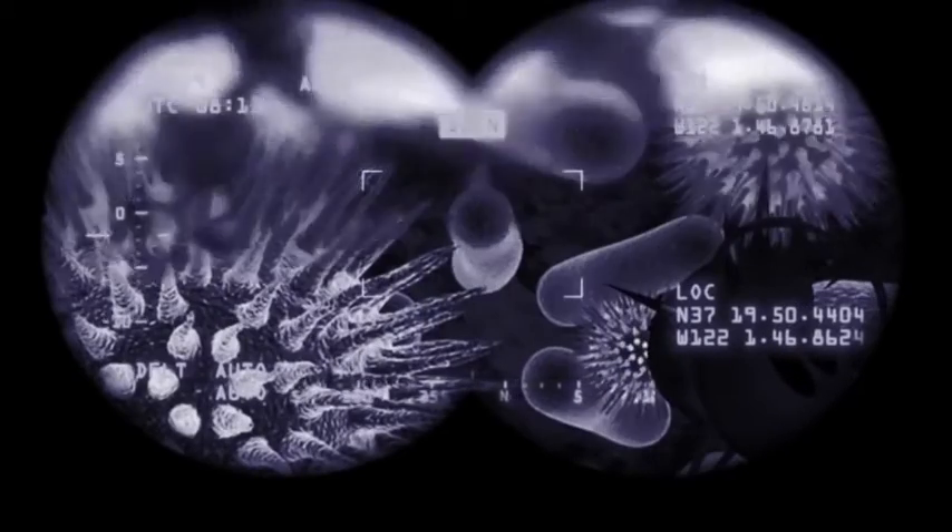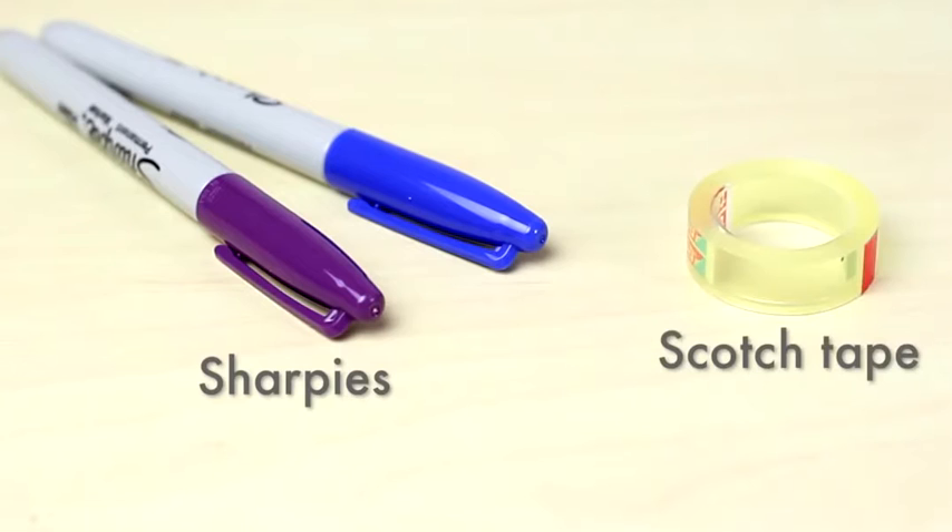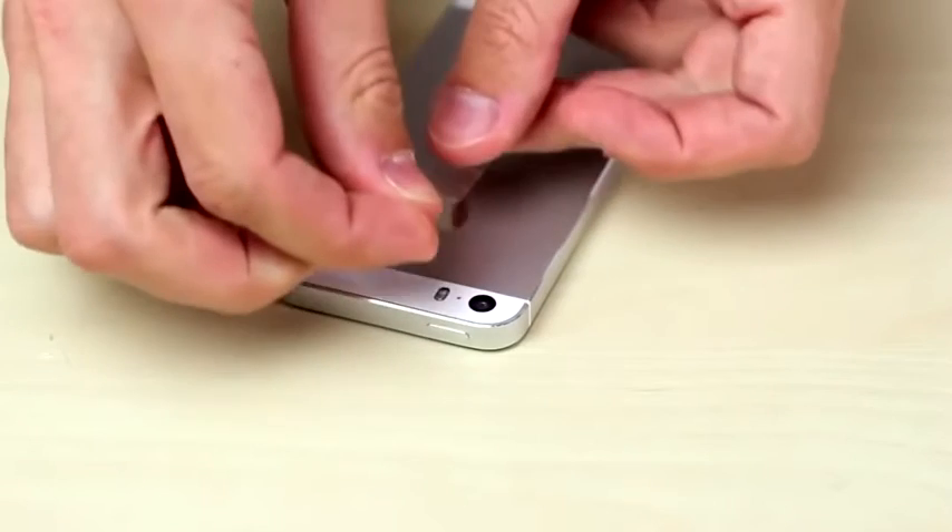So that you can go on the hunt after germs and other nasty stuff. All that you need for that are two Sharpies, blue and purple, and some scotch tape. The whole thing is actually pretty darn simple.